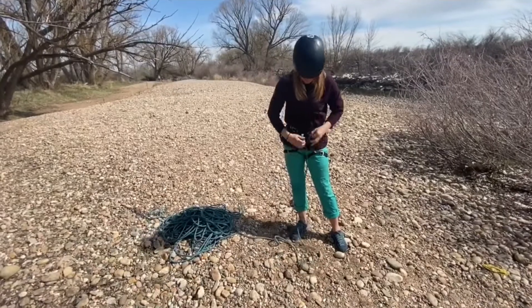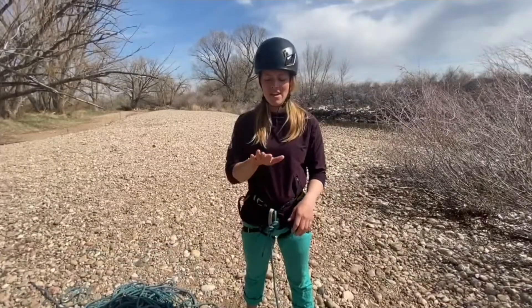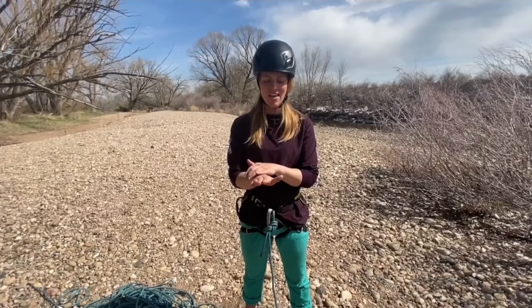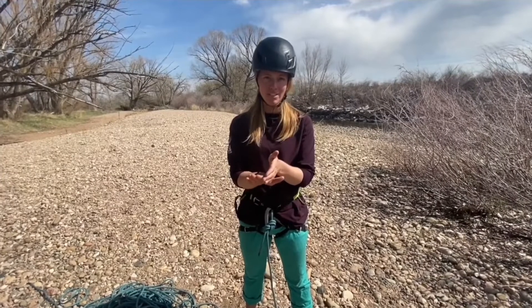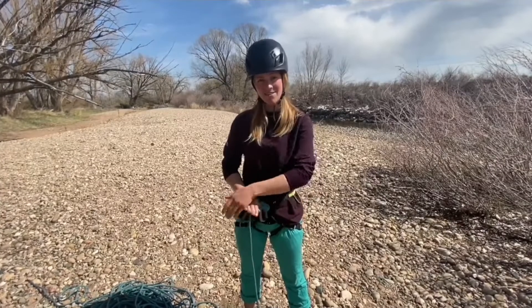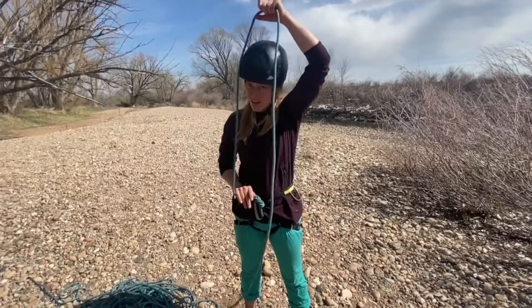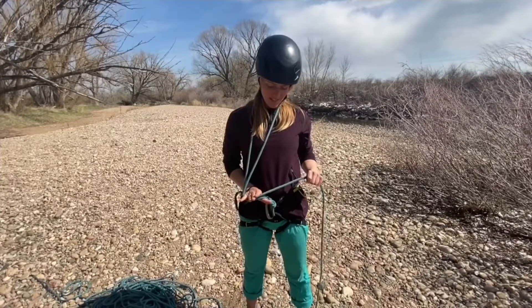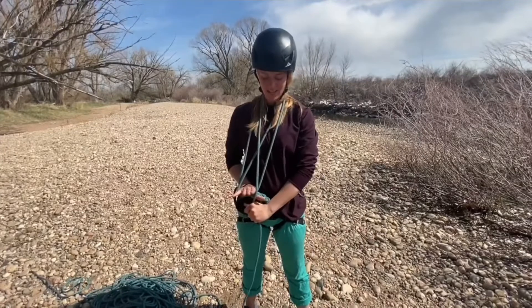I'll start by tying into one end. To coil the rope, I'm going to think about the pinky side of my hand being the outside edge and the inside being between my thumb and first finger. I'll grab the rope and pass it to the outside edge, around my neck, back outside, come inside, around my neck, back inside.